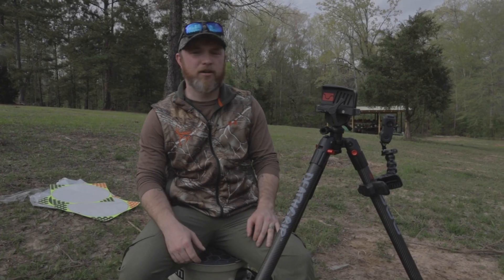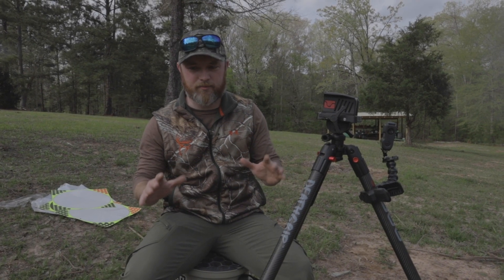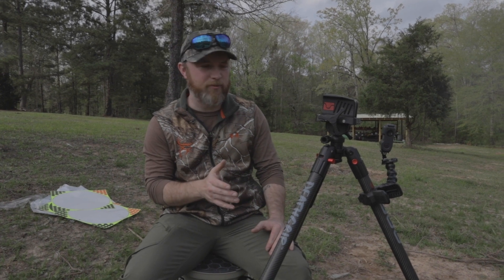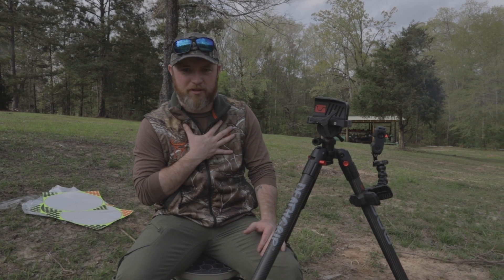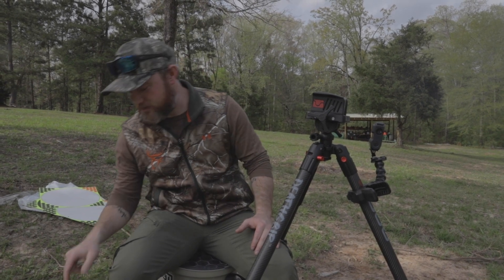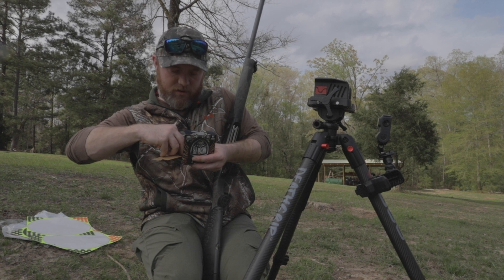We shot our 20 gauge and it looks awesome. The sevens and the nines both performed wonderfully. I do like the nines a little bit better in my personal opinion. But now we're going to check Martin's gun — try out the sevens first.